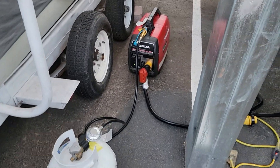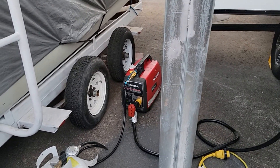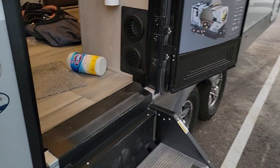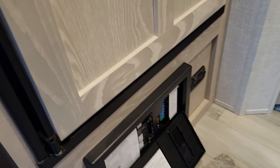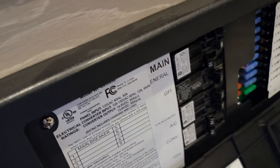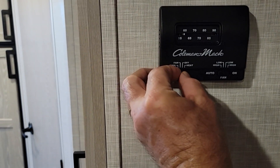I got it started up on propane. You've got to run it with echo mode off. Now let's go inside and see if the AC will turn on. I have a propane-based refrigerator — I did that on purpose so I could run off-grid without drawing more current. I also shut off the converter, so all that's running now is the generator and the AC.